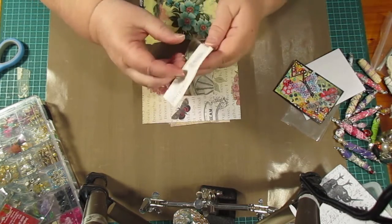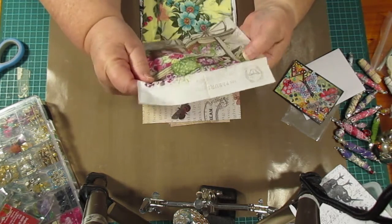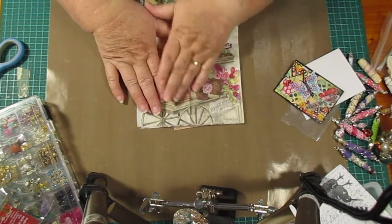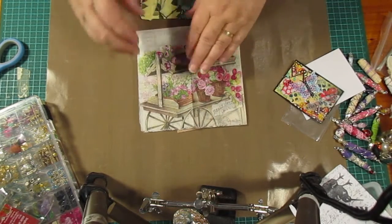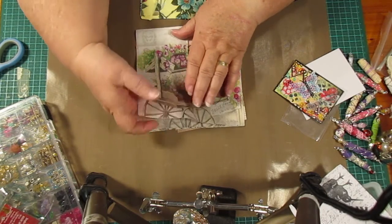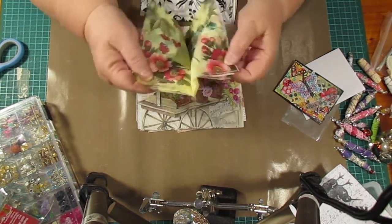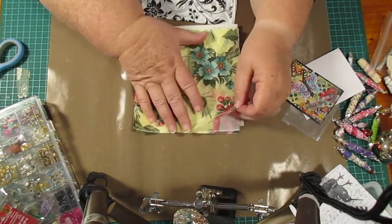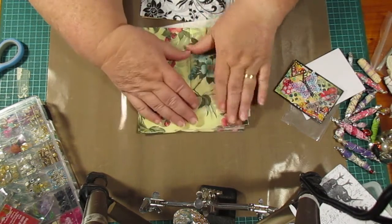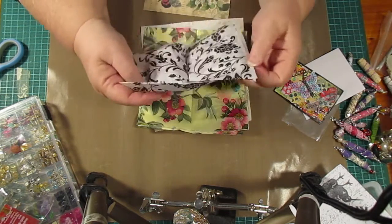Oh, I've got something really cool — I love working with serviettes! Haven't done any for a while but I really love them. Look at that — isn't this nice? Oh boy, they're very, very fine. Oh wow, thank you so much for these — I love these! Look at those beautiful colors.